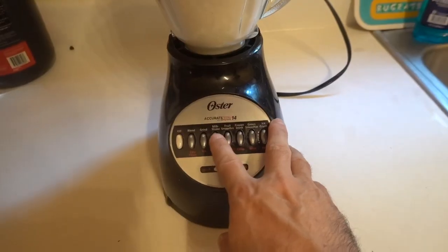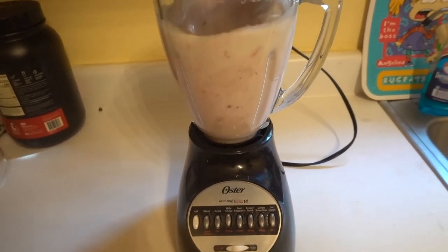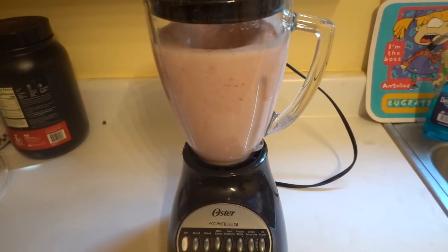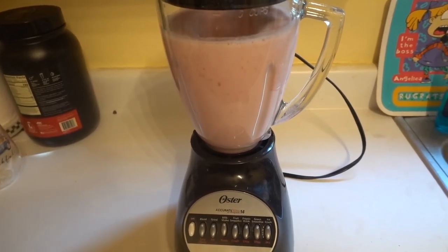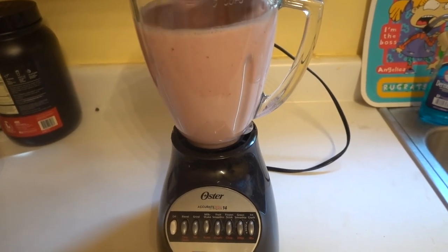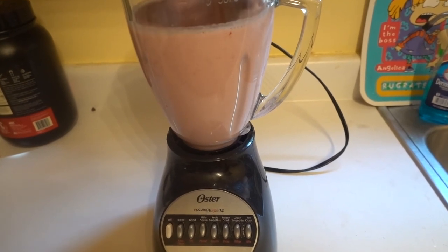Now I am going to go ahead and plug it in. I am going to press milkshake.